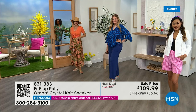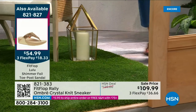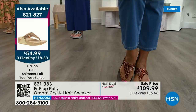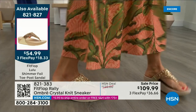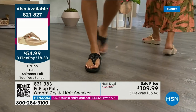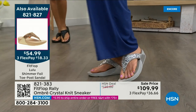Let me remind you of our today's special — 2,000 out the door and counting. Bronze is going to sell out very early. We also have gold, black, and silver. Bronze is very limited — we don't even have 2,000 left for the day. It is an exclusive style only here at HSN at $54.99. What a value on an amazing FitFlop. Item 821-827.